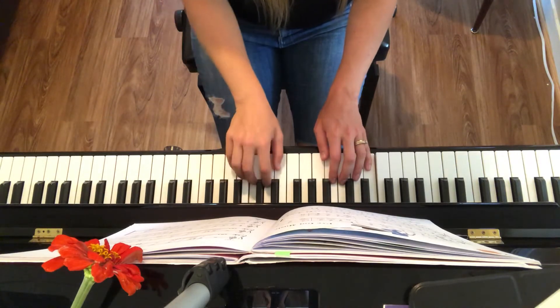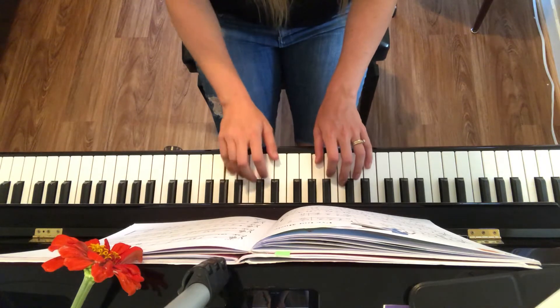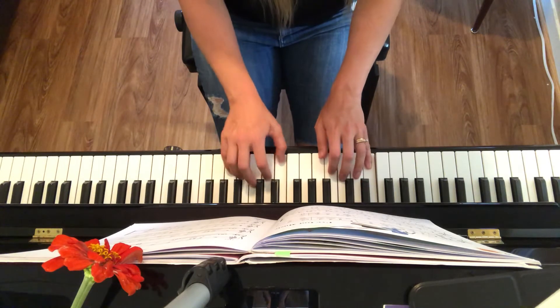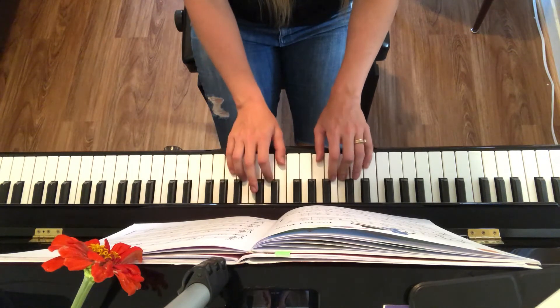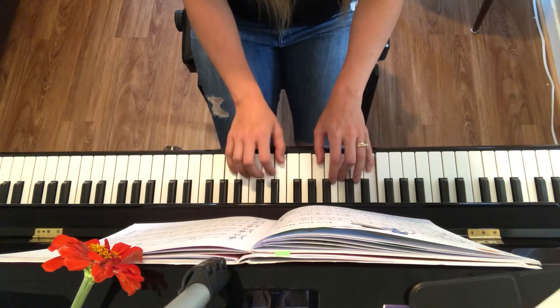I tell my honey, I don't have money, but I've got music down in my soul. I love to sing it, to sway it, swing it. Yes, I've got music down in my soul. I play music every—